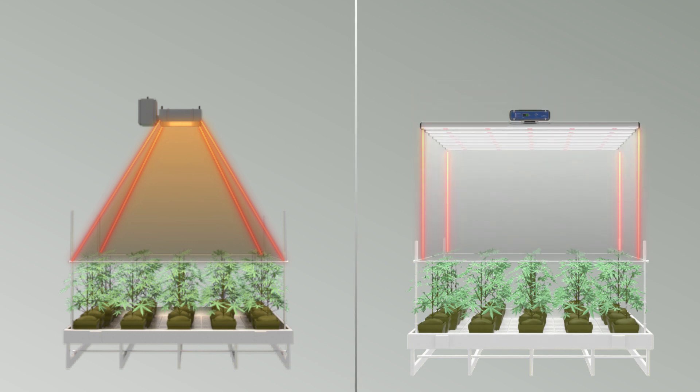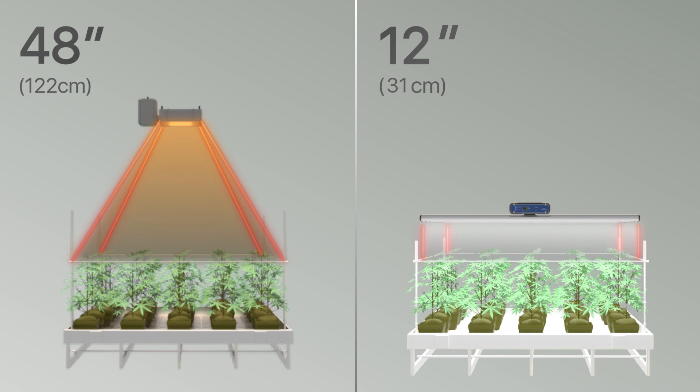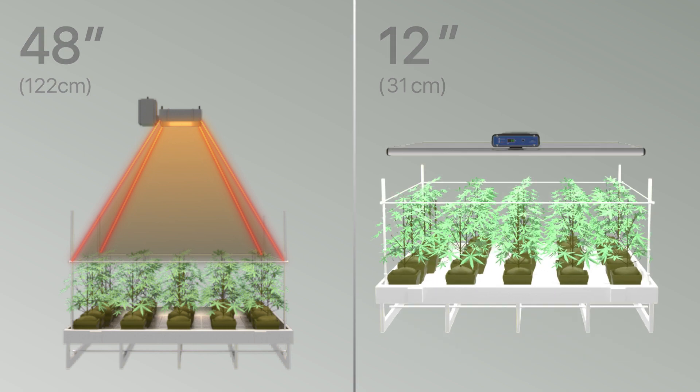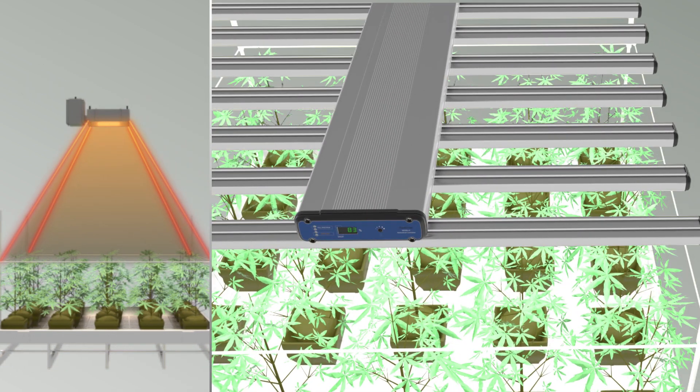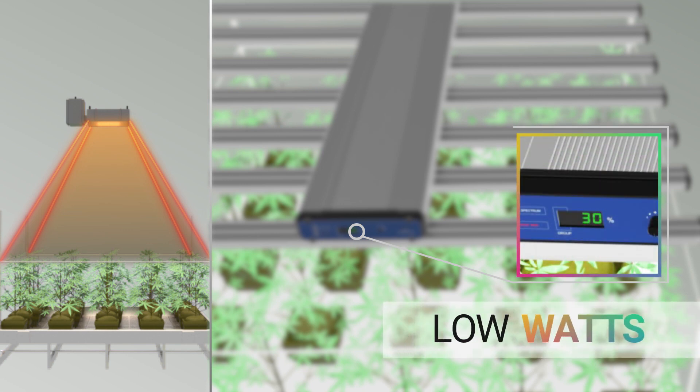The correct application of an LED light is to place the LED fixtures as close to the canopy as possible, using the dimming feature to adjust the light intensity to proper PPFD. This will save electricity significantly by using less light-operating watts and also save on cooling those extra watts.